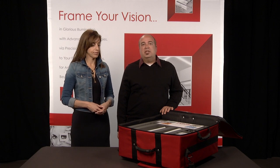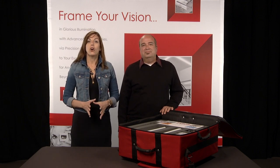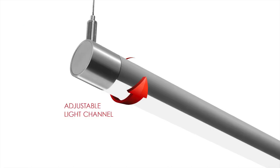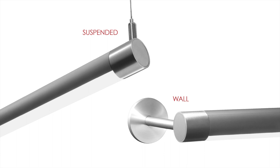The PowerPoint is a resource you can use to learn more about the products yourself, and is a presentation for you to give to clients during lunch and learns and other sales calls. Now I will give you a quick overview of the products and then show you how to demo them. Lightplane One Round is a super slim 1-inch cylindrical LED luminaire powered with a remote driver. It features a field-adjustable light channel that can be rotated up to 350 degrees. Because the light channel is adjustable, this luminaire can be aimed on the job site to provide direct, indirect, wall wash, or any variable directional distribution. Lightplane One Round is available in suspended and wall models.